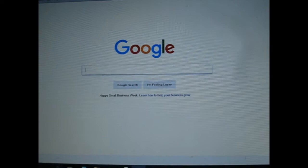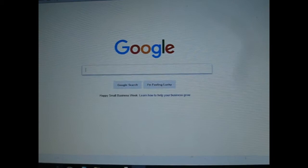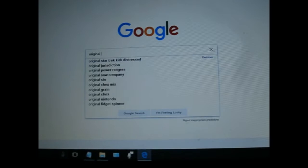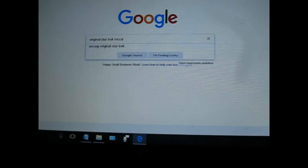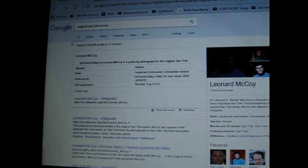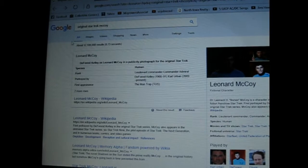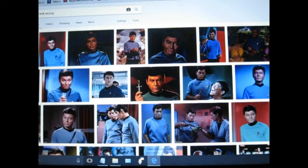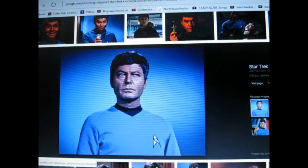The first person I'm going to be drawing is Dr. McCoy, so I will type in 'original Star Trek McCoy' and then punch in images, and there we see all the Dr. McCoy photos. If I were looking for a certain expression, I would put that in — like I want him to look startled or confused. Maybe that picture right there looks like a good one. I think I'll pop that right in there.